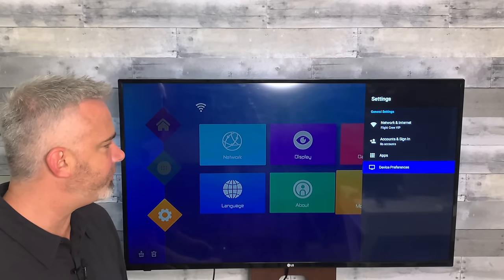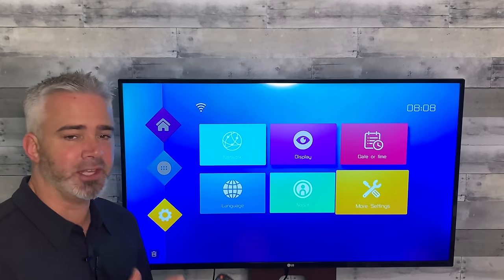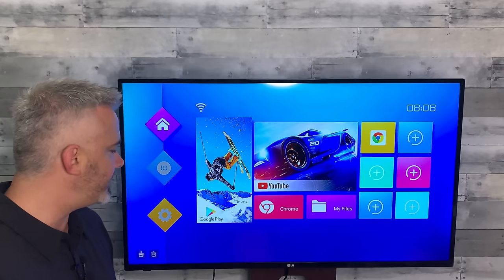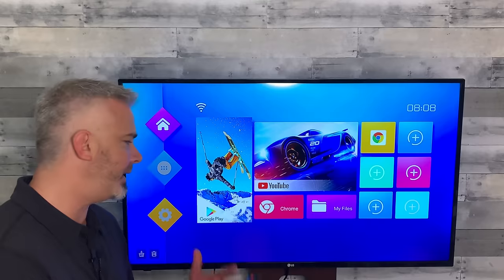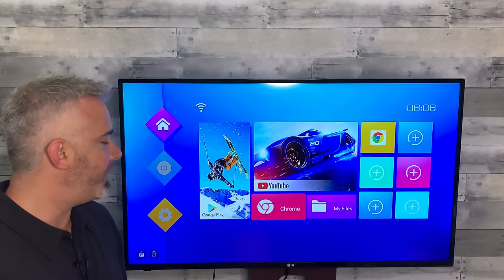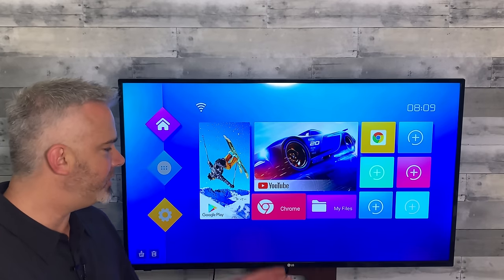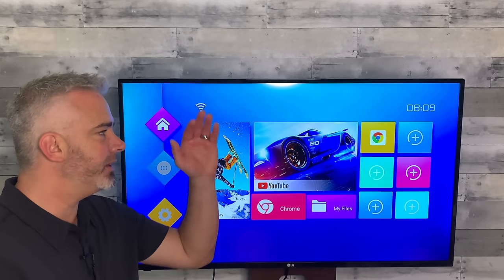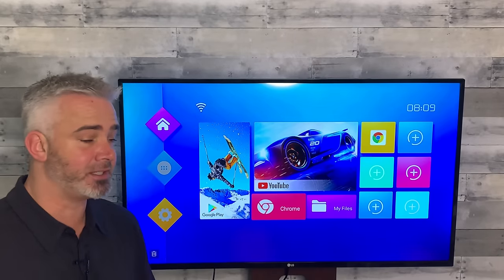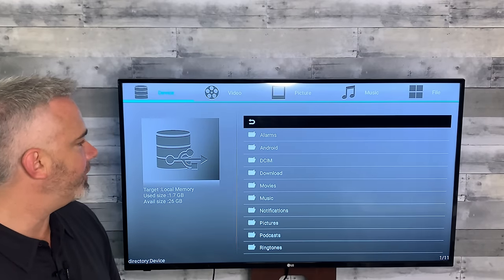Rather than going through all the technical stuff, what does it do for you? I love the ease of this one. You've got the Google Play Store right on the home page — if you have an account you can add apps right from there. YouTube is right there too. Chrome on an Android box versus a Fire Stick is great because you can actually download things directly from Chrome — you don't need the Downloader app. Just pull up a web page, type in the APK address at the top, and you can download directly. You do need to change one setting, which I show on my support channel.